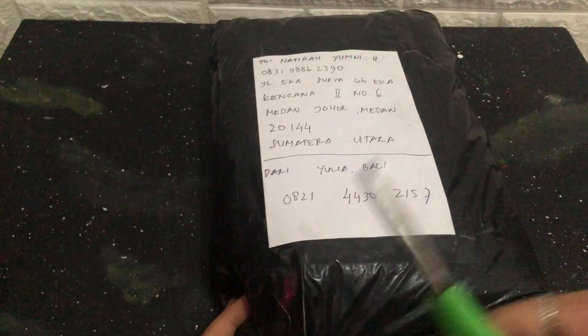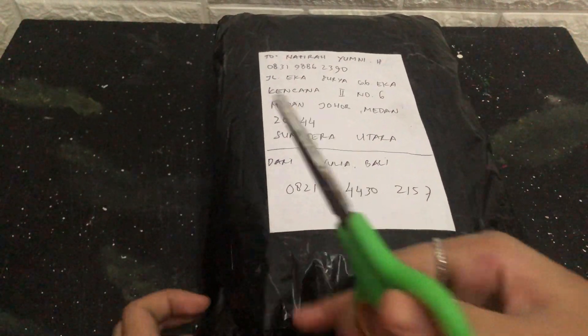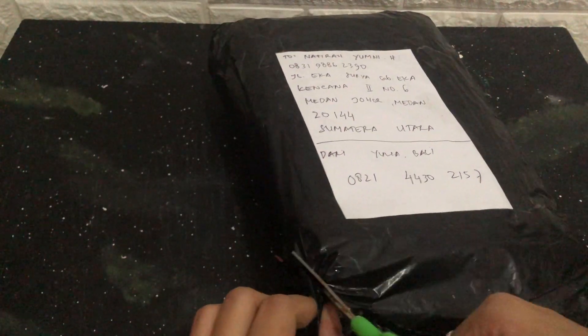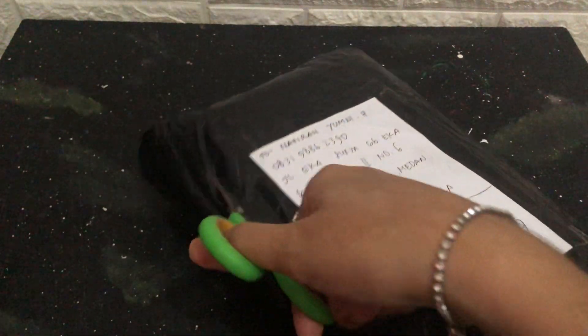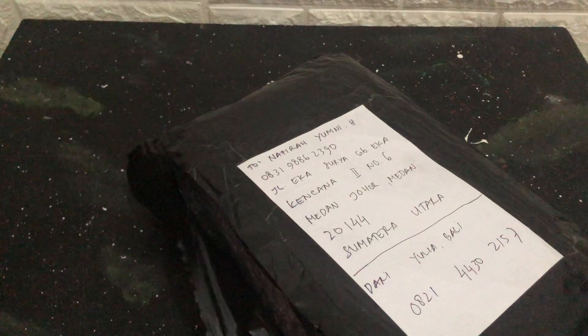I just want to rip it off, I really want to see! This is going to be the first product that I have from this brand, so that's what makes it more exciting for me.